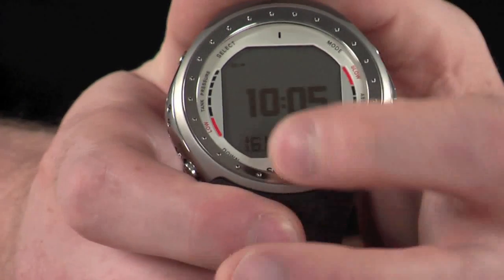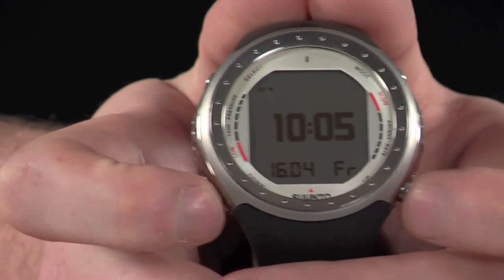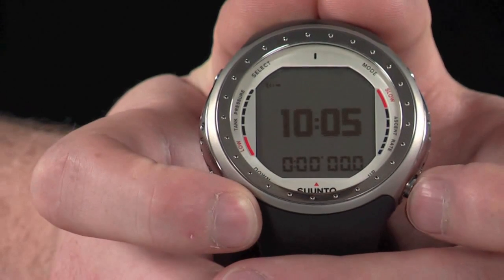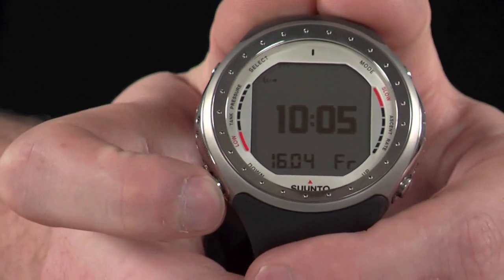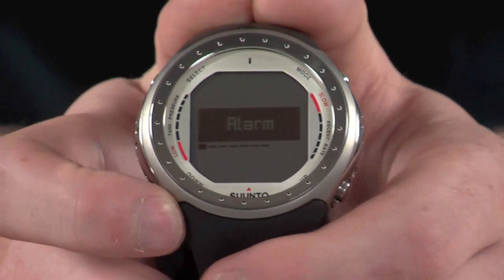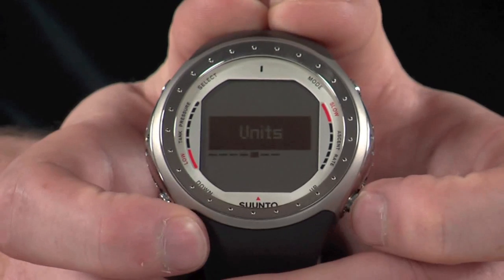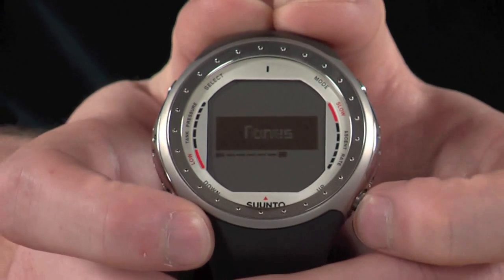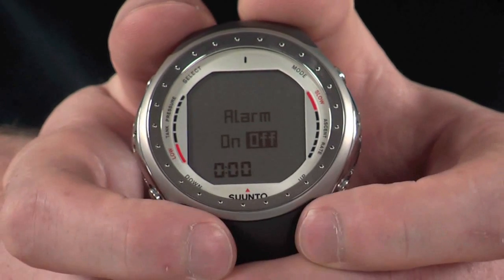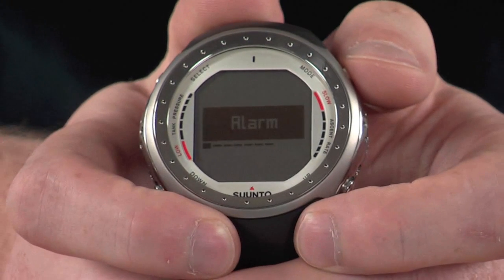Currently it displays the main time, with the date and day in the bottom corner. This information can be changed by pressing the up and down buttons at the bottom — you can switch to seconds, dual time, and also a stopwatch. You can access the time settings by holding down the down button in the bottom corner, which puts you through to the time settings menu where you can scroll through options like alarm, time, dual time settings, date, and other bits. To access any of these menus, press the select button in the top corner and make the relevant changes with the up and down buttons. At any time you can go back one step in the menu by pressing the mode button.